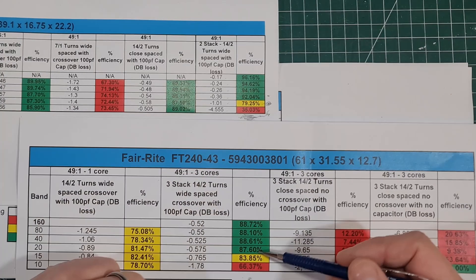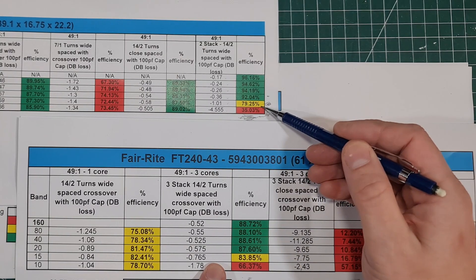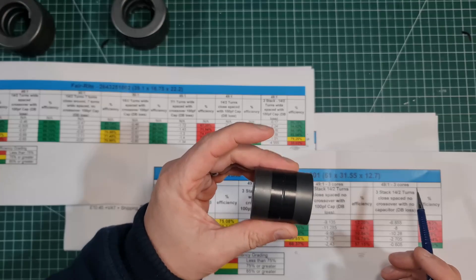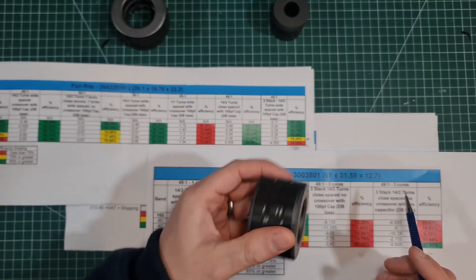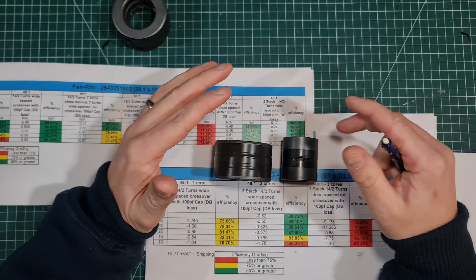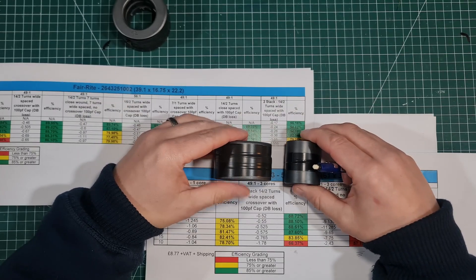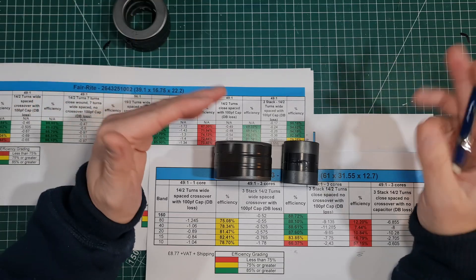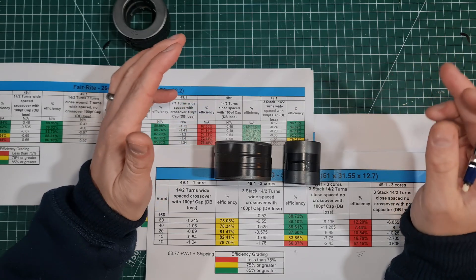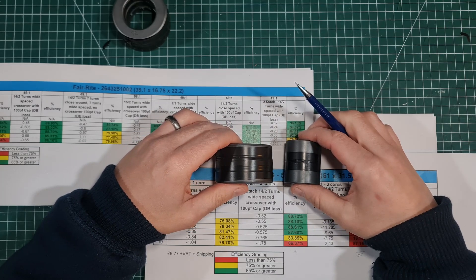If you compare the stacked 2643251002 to the FT240-43, you can see we're a good bit better — on 15 metres it's 79% versus 83%, so about four percent different. I would take these cores over the FT240-43 if you can. Please give it a go, let me know what you think, let me know if you can actually make it into an antenna, and I'll get to it once we get to better weather and see how much power it can handle. Hope that was of some interest — catch you in the next video, bye for now.